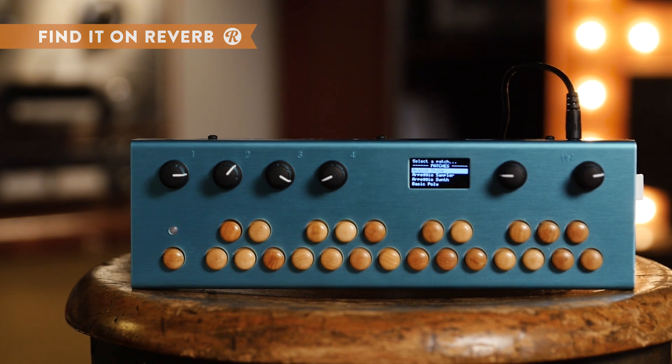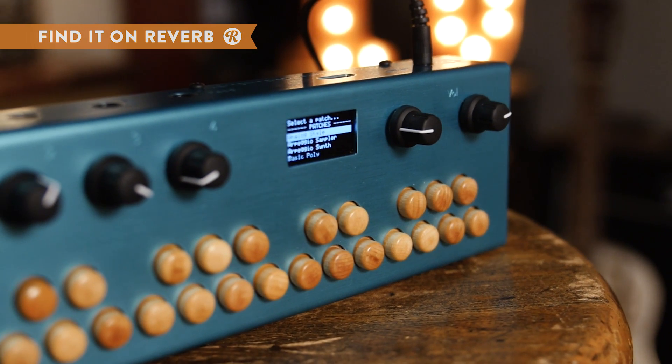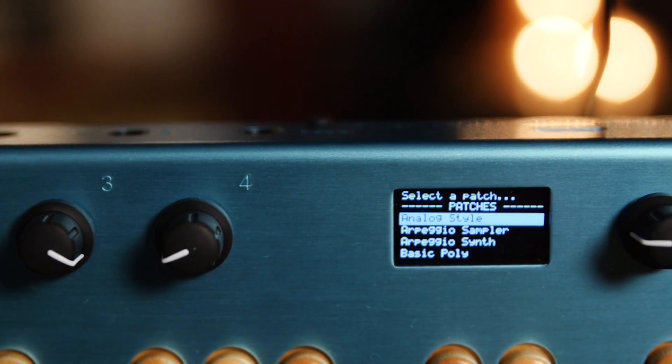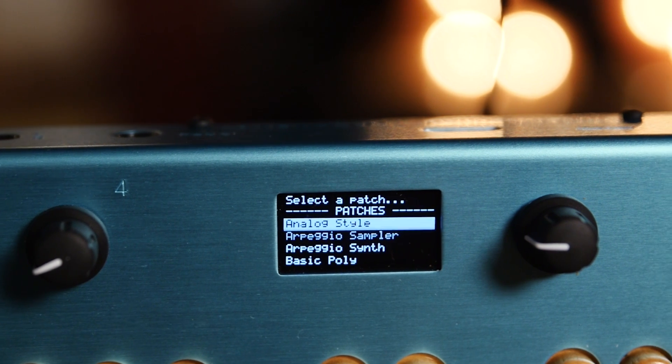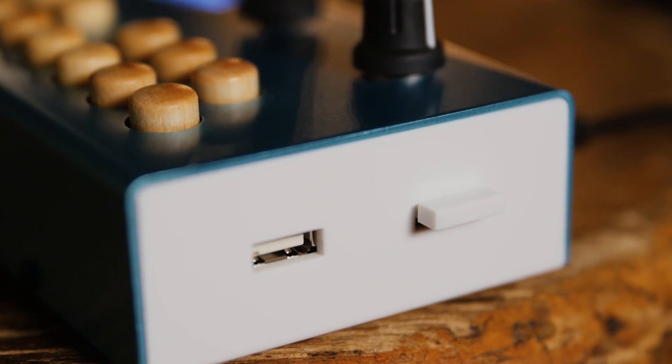The Organelle is Critter & Guitari's newest device and is really unique because it can both generate and process audio. You can build your own patches with the visual language Pure Data and upload them via USB. Inside the Organelle is a full computer interface that can be programmed with Pure Data patches, making the entire machine completely customizable.